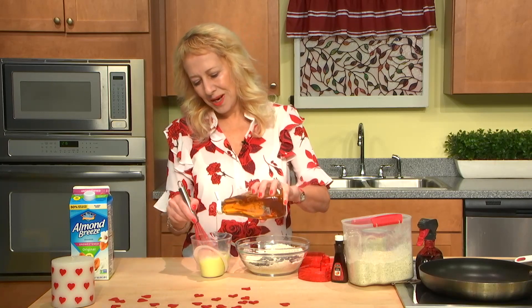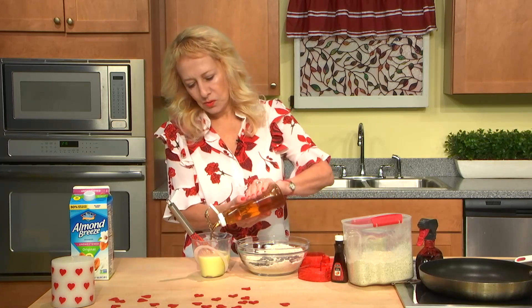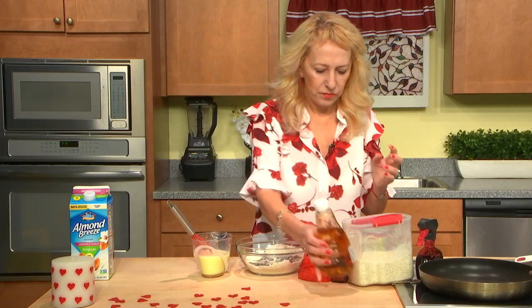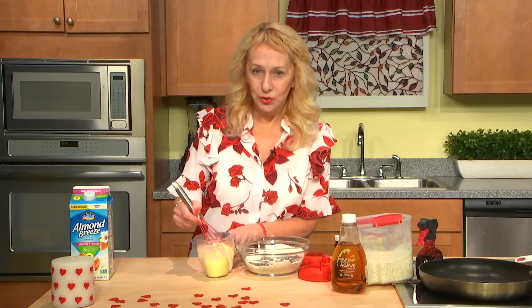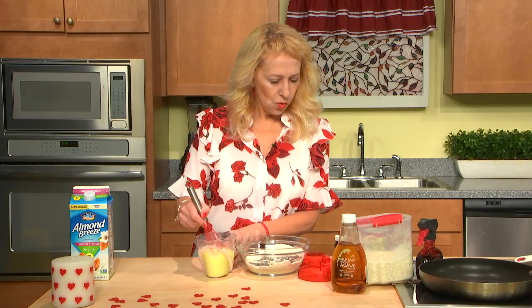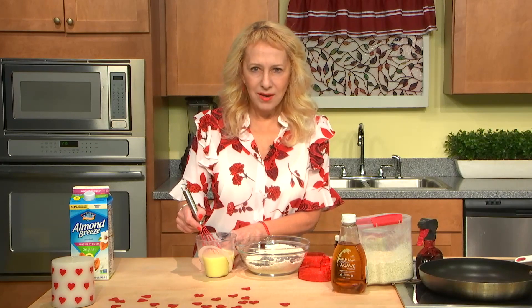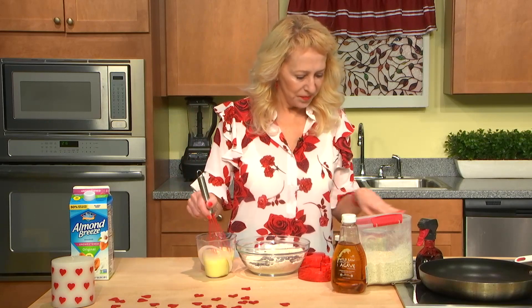About one or two tablespoons — one, two, enough. Chocolate is also sweet, so we don't need to over-sweeten. These are all healthy sweeteners. It already smells so good, this orange thing — so good!